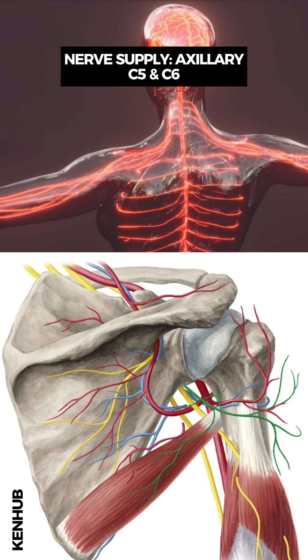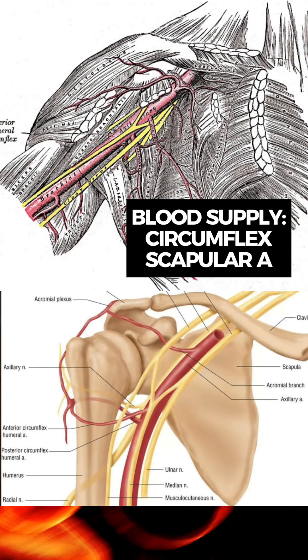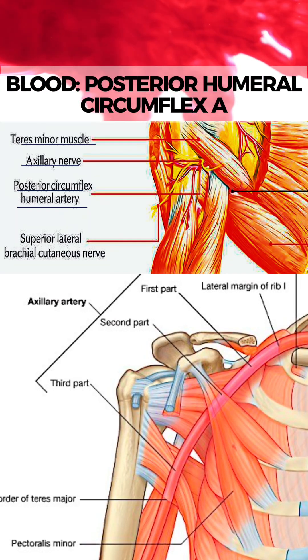It is innervated by the axillary nerve from C5 and C6. The blood supply for the teres minor is primarily the circumflex scapular artery and the posterior circumflex humeral artery.